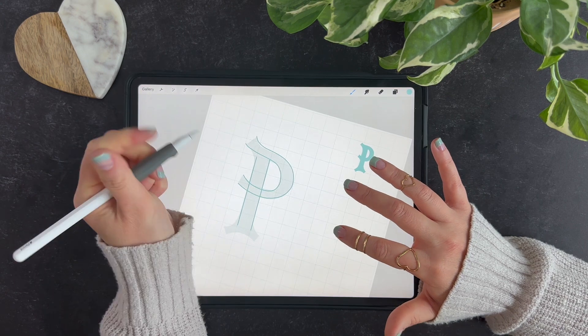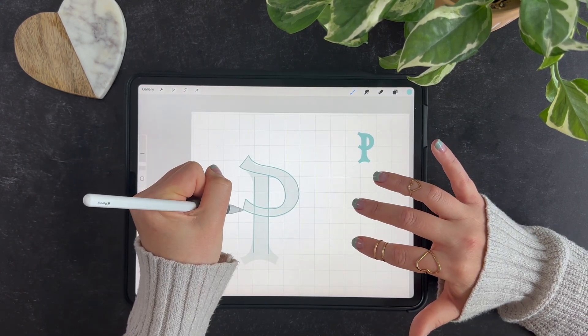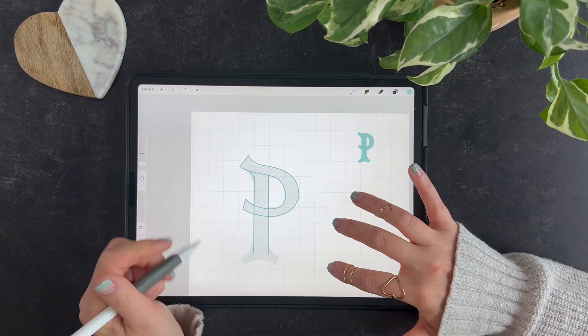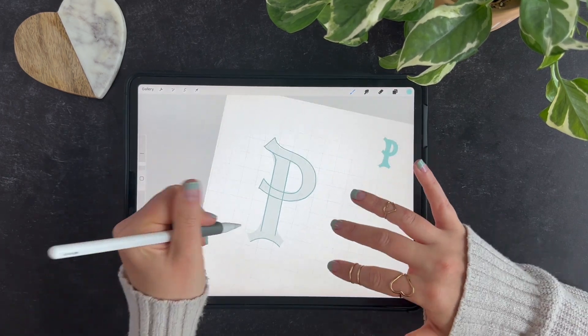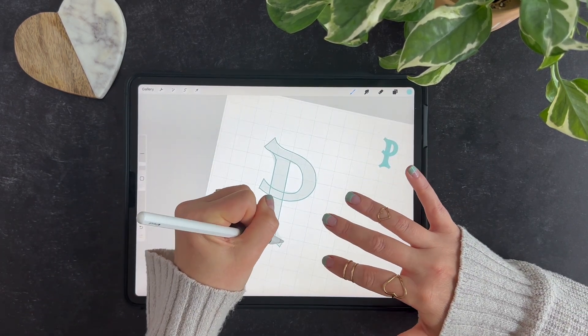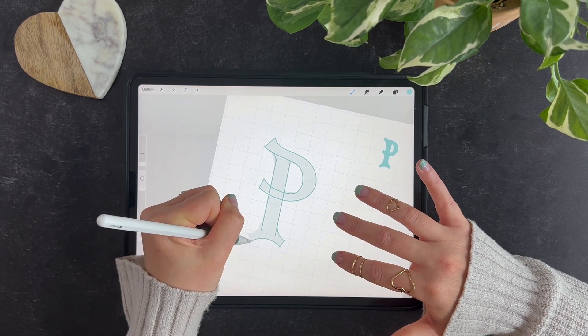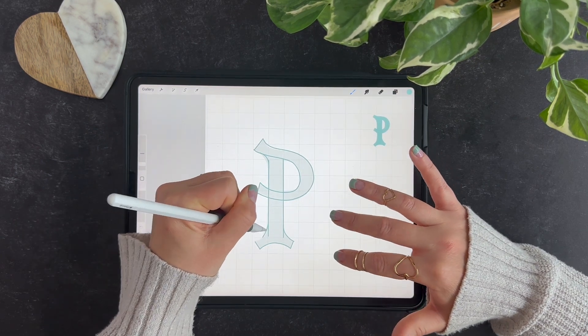Do it as many times as you need to get to a place where you're happy with it. All my angles are kind of all over the place here — they're going all different ways — and that's what gives it the playful element. So don't feel like they all need to go the same way with this one. Since my bottom serif is curved, it makes sense that my others would be too.